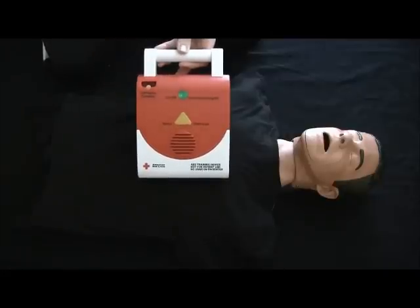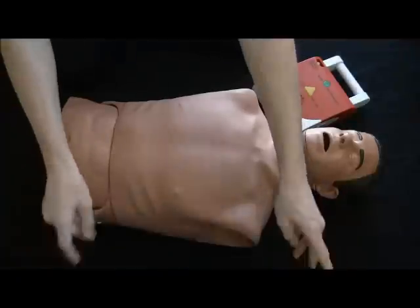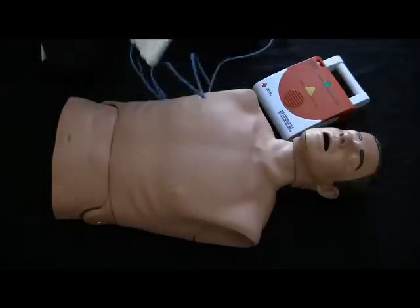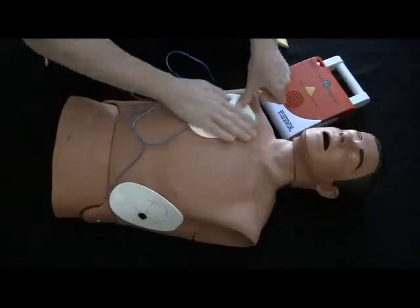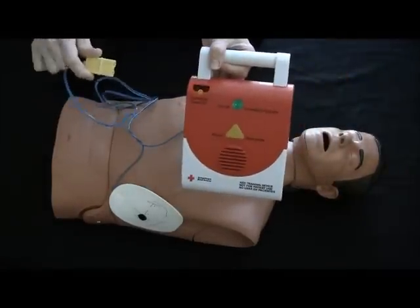This is a training device only. No shock will be delivered. Remove clothing from person's chest. Attach pads firmly to person's chest as shown. Plug in connector. Check connector and pads.